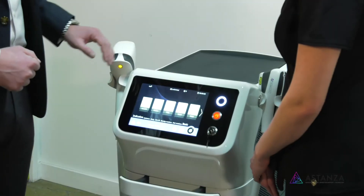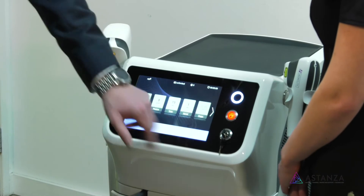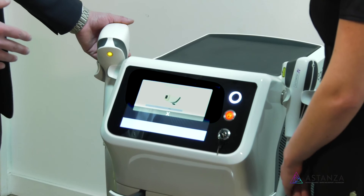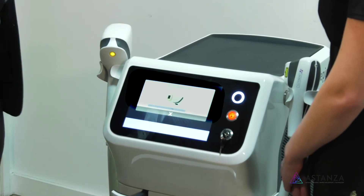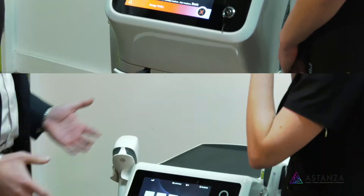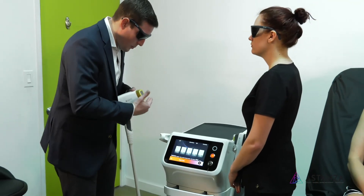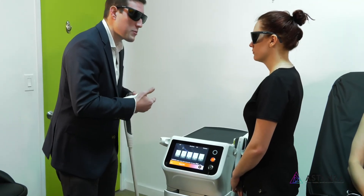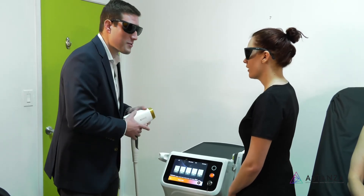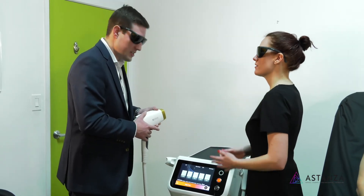What you're hearing right now is the cooling starting up so we'll be ready to rock and roll. This will cool down to the specific temperature you're looking for and then you'll be ready to treat. So now we're ready. Everybody would have their goggles on. When you're treating, remember that the front part of the head is cooling — so if you're pulling down, you want about a 25% overlap, which is pretty common in the industry. Single pass — one single pass. We're in static mode.